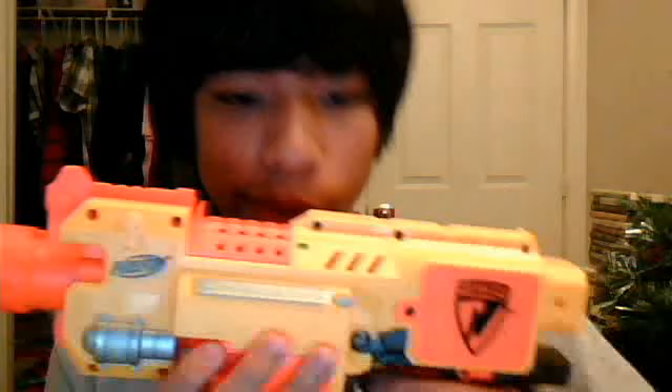I'll do a shooting test for you guys right now. As you can see, it had a pretty fast rate of fire. I recommend this gun — anyone who loves Nerf guns or toy guns like this, I recommend you guys get it. It's really cool.